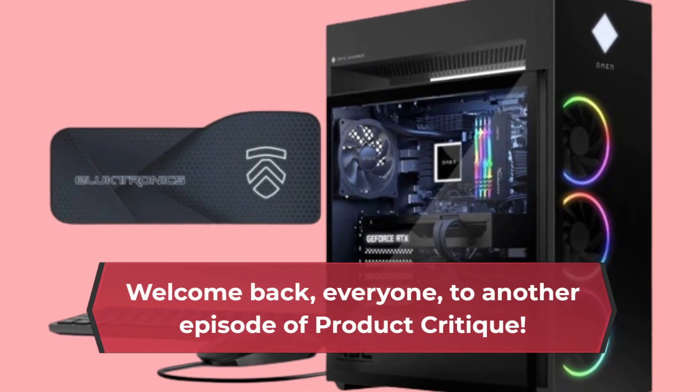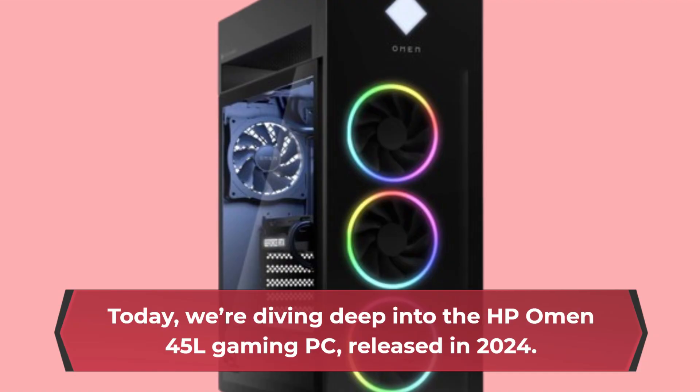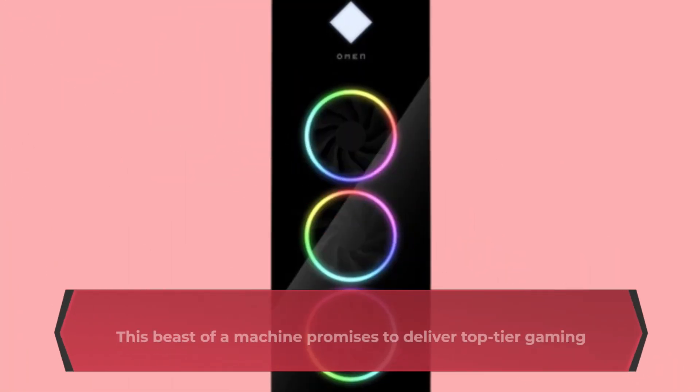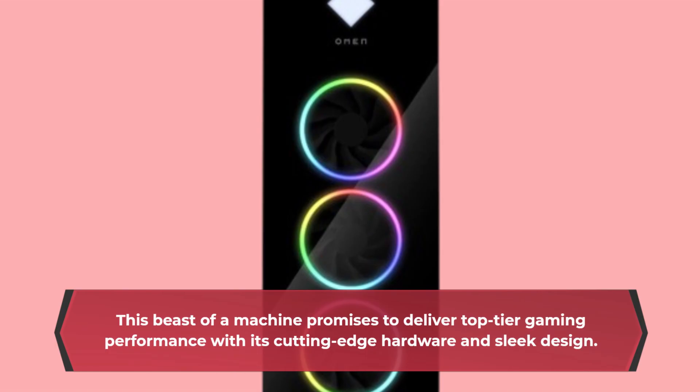Welcome back, everyone, to another episode of Product Critique. Today, we're diving deep into the HP Omen 45L gaming PC, released in 2024. This beast of a machine promises to deliver top-tier gaming performance with its cutting-edge hardware and sleek design.